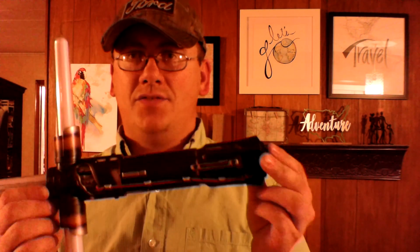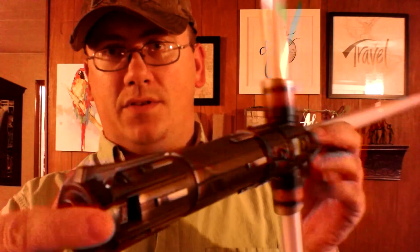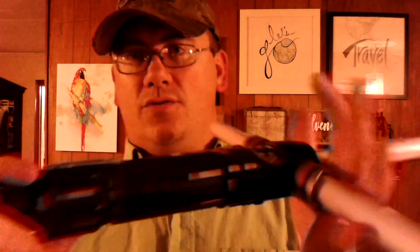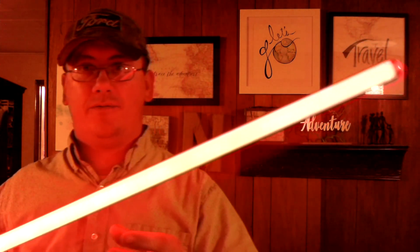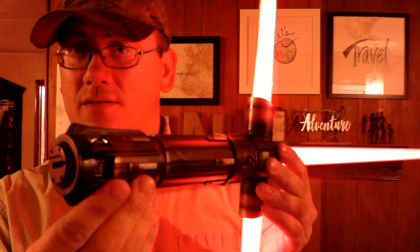I'm going to discuss the pros and cons of this Hasbro Black Series Kylo Ren lightsaber. Number one pro is this heavily detailed metal hilt — it's real heavy duty, nice construction, a lot of attention to detail, and it's got some real heft to it. My next pro is the light effects — can't beat it whenever the lights flicker, everything gives that full visual effect. Third pro is the sounds — just listen to that.